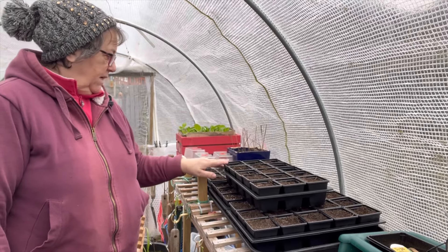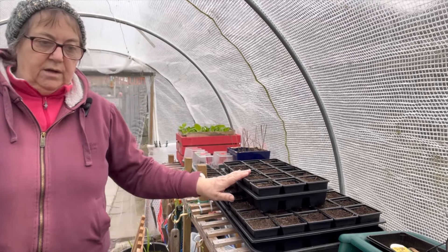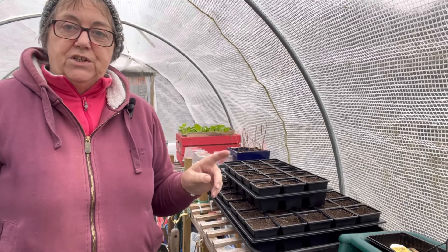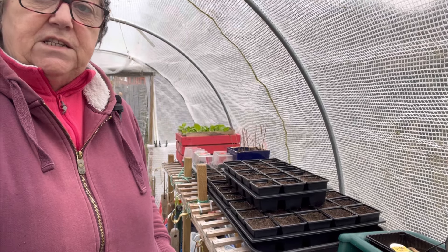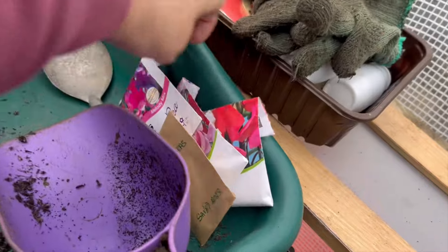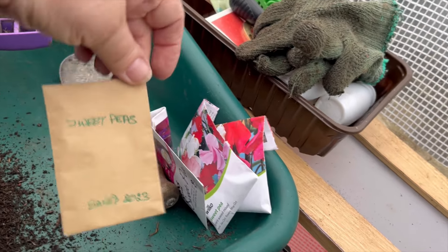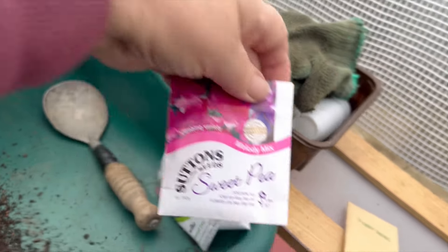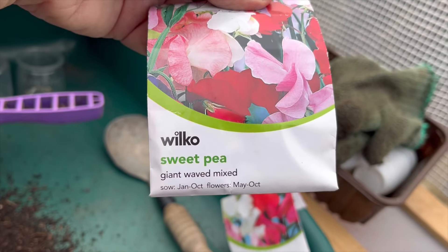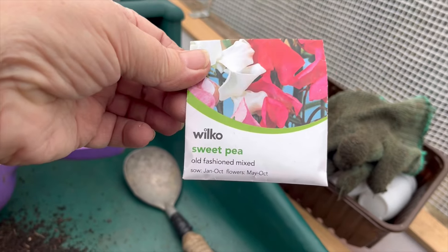I'm probably going to do sweet peas and a few more flowers, but I've left the seeds in the greenhouse so I'm just going to go and get them. I've been to the greenhouse and got the sweet pea seeds. So these are my own saved ones. This one is called Melody Mix, this one is Giant Wave Mixed - they're all similar colours - and then this one is the Old Fashioned Mix. Those are the ones I'm going to be sowing.